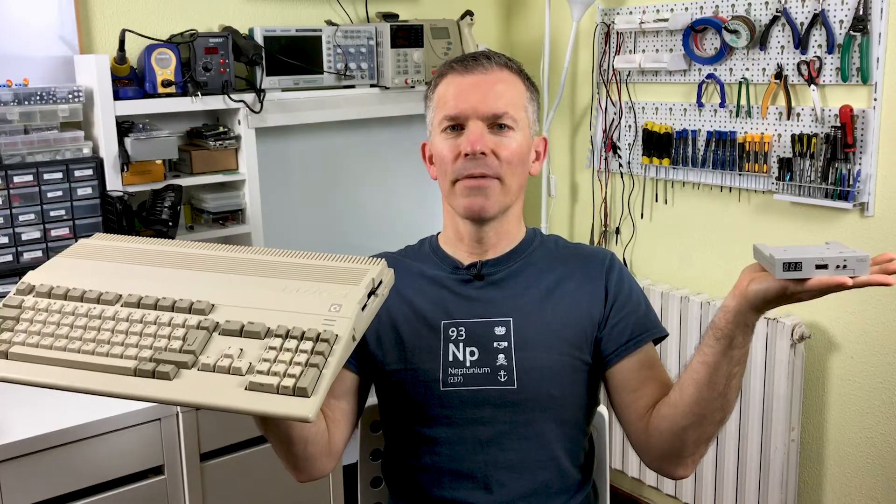Hello and welcome to Noel's Retrolab. Today I'm going to show you how to take a Gotek, set it up as an external drive on an Amiga 500, and keep the internal disk drive completely functional.